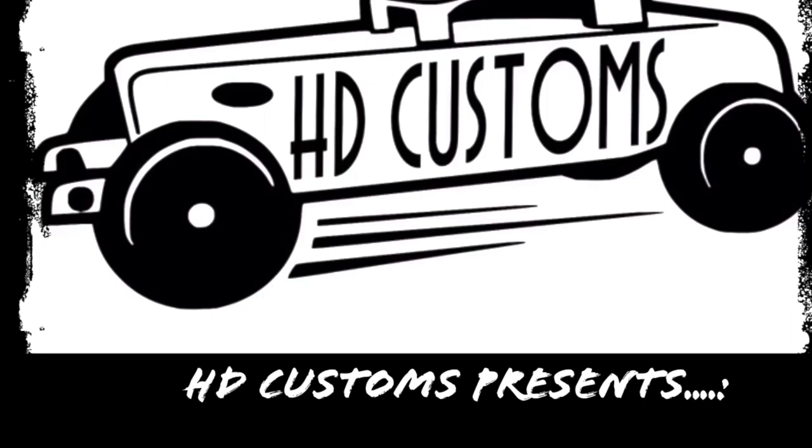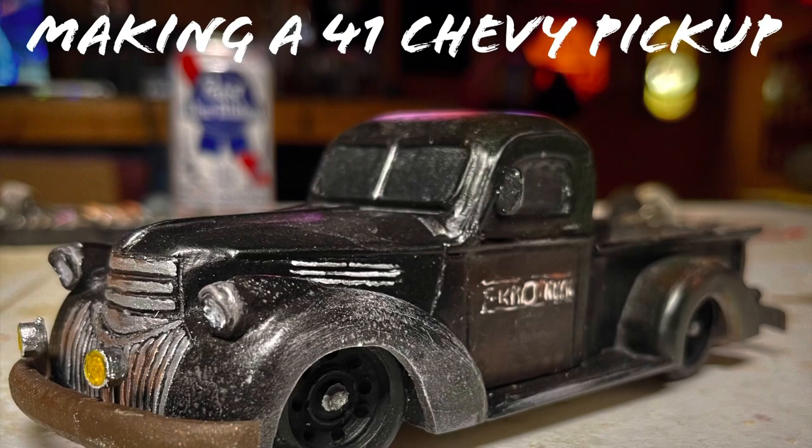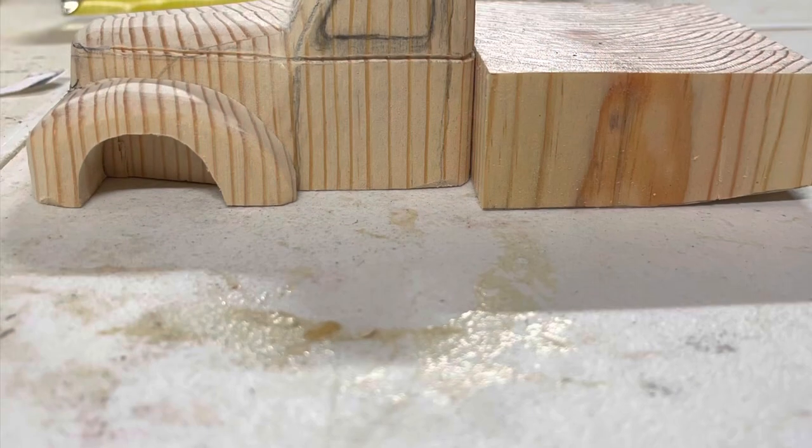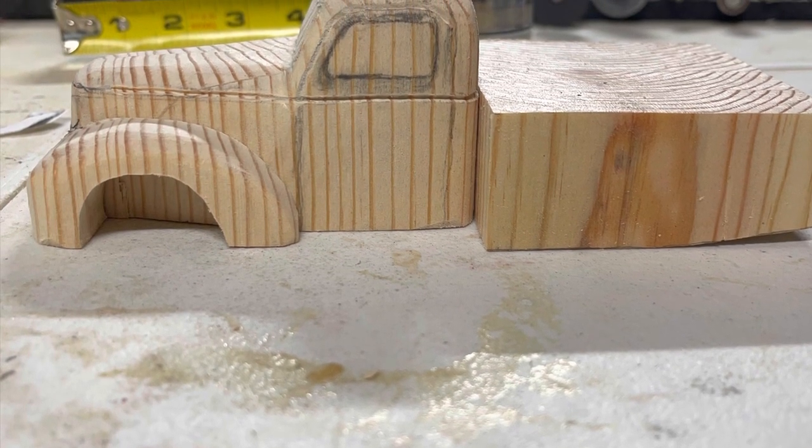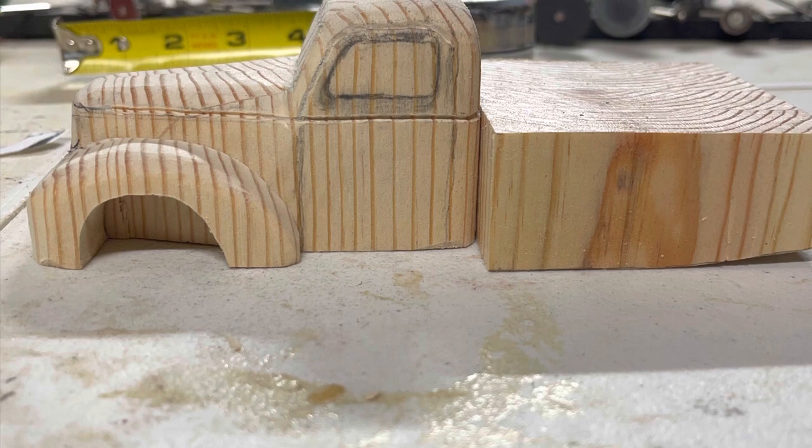Hello and welcome back. In this episode I'm going to show you how I made this 1941 wooden Chevy pickup. After cutting the truck from a block of wood, I separated the two pieces — the cab from the bed — and decided to work on the cab first.